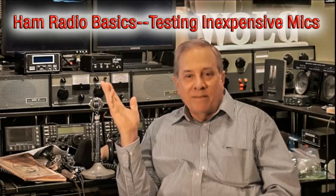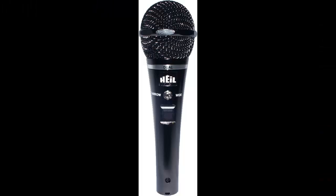So let's do this test. This is the Heil HM10 microphone switched to the HC4 cartridge. I'm running just maybe 2 to 3 dB of clipping, so I'm going to turn up the clipping to see what happens. Now we're at 5 — it's beginning to sound a bit rough, and that's 10 dB of clipping.